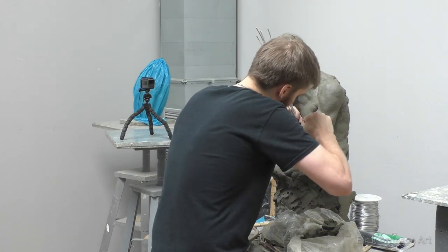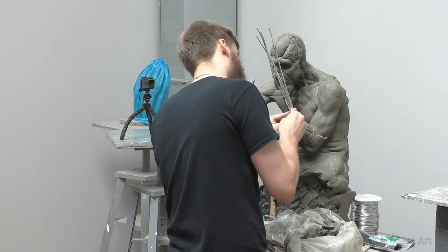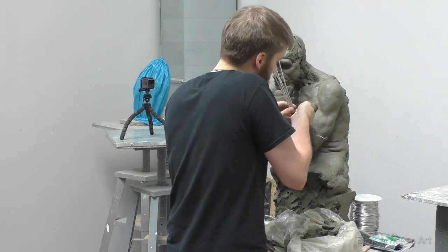I stick the five pieces of wire into the clay of the arm just to hold them in place while I attach them with zip ties. You could also use a hose clamp, and that would probably be even sturdier, but this will be more than sturdy enough for what I'm trying to do.